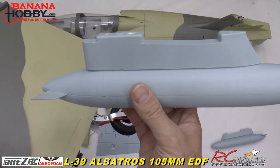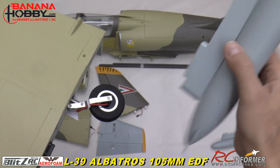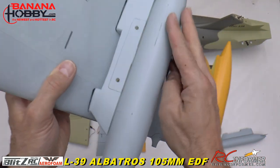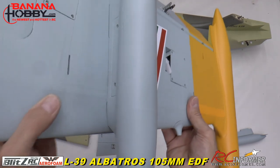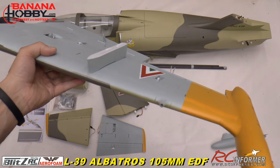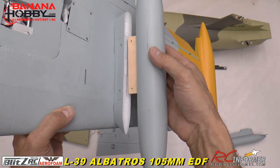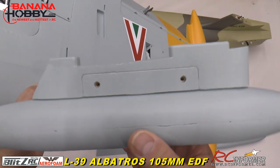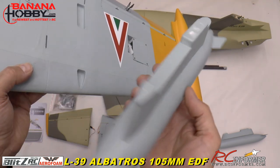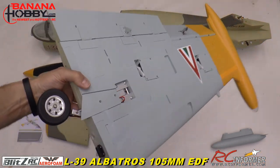Here's the external fuel tank — it's pretty neat how they designed this. There are two screws here — the intent is to glue the hard point in place, and then if you want to remove your drop tank you can just unscrew it and remove it while leaving your missile hard point on there. Really nice job — wood into foam with wood backers in there.